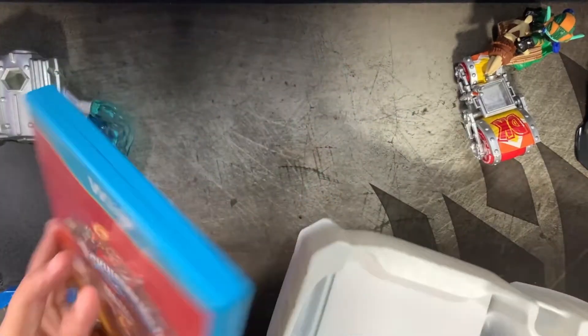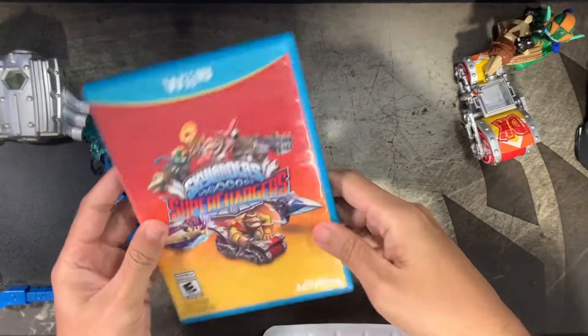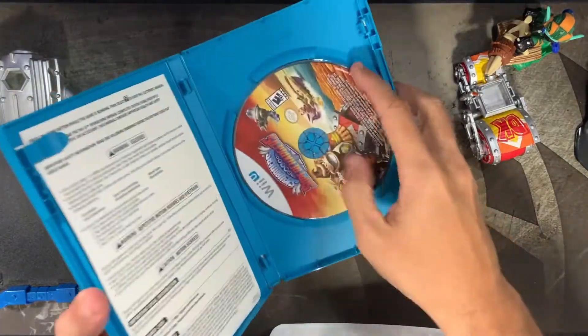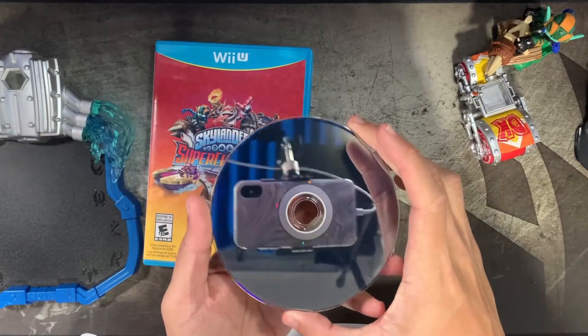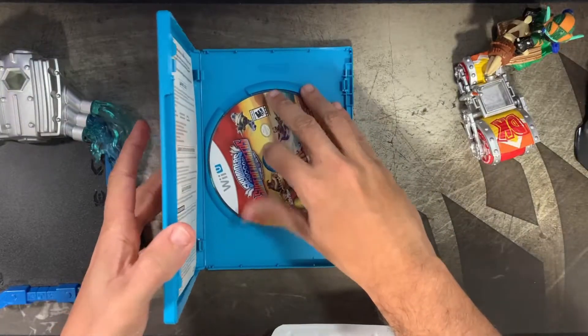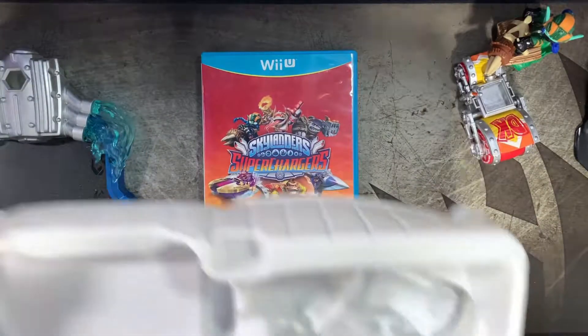Here we have the game disc — it is not sealed, which is interesting. I'm assuming it just came that way, but anybody who's gotten this brand new, let me know. Just to double check — can you imagine it's all scratched up? No, this is brand new. Check out that quality. I'm actually using my wife's iPhone for the top camera connected through Epoch Cam on PC.